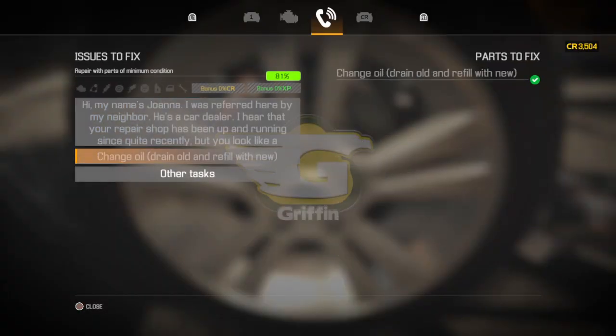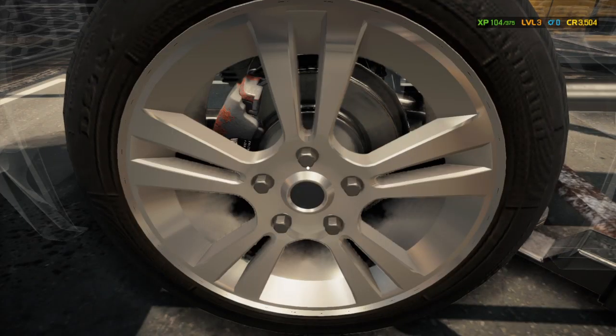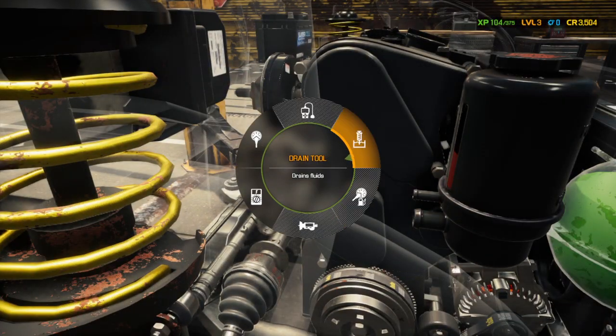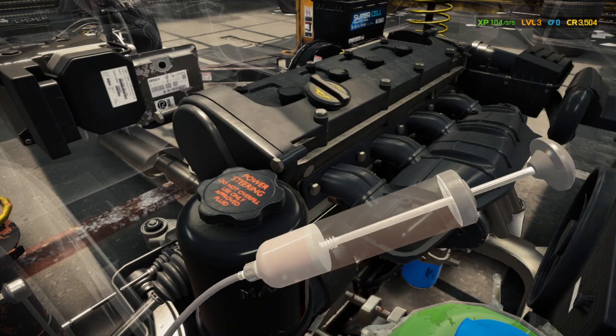We're done with all the main parts — we did the oil. Now we've got to change the brake fluid, the coolant, the power steering fluid, and just pop off the windshield washer fluid. So back under here — I should have done that while we were under there. We'll go to the drain tool and start right there since that's the closest one.